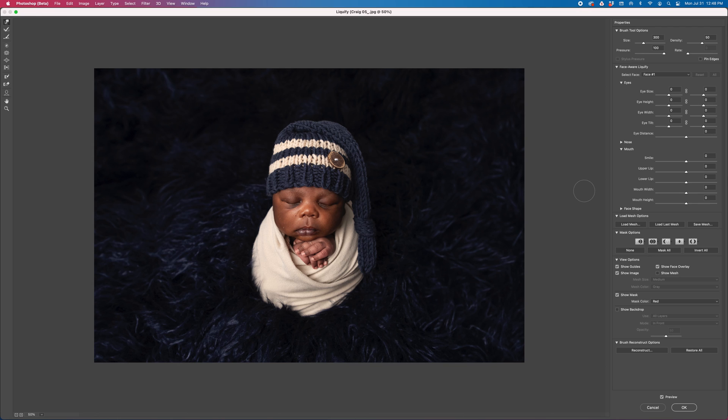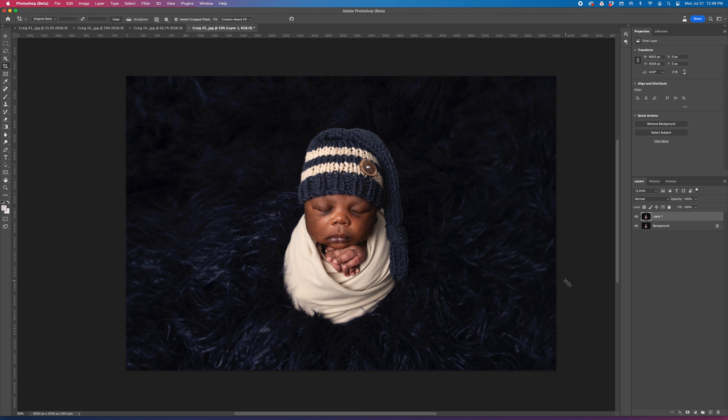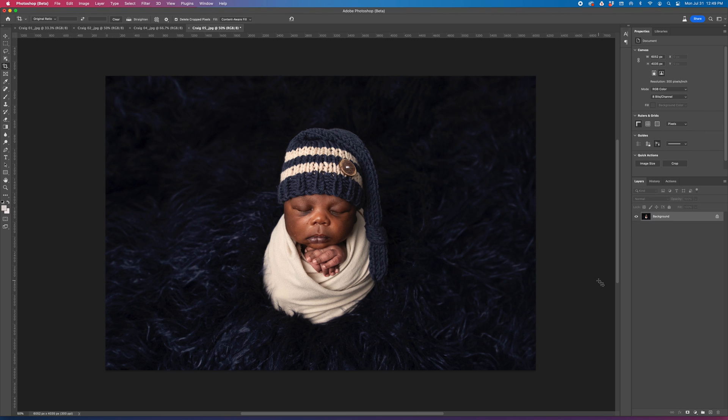If you want to see the before and after, at the bottom right-hand corner you'll see Preview — click on it. There's your before, there's your after. Looks much better. Thanks for watching. If you'd like to follow me for more tutorials on newborn editing, maternity editing, and portrait editing in general, subscribe and follow along. Thanks so much.